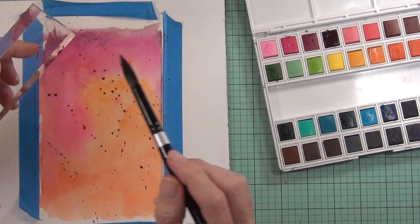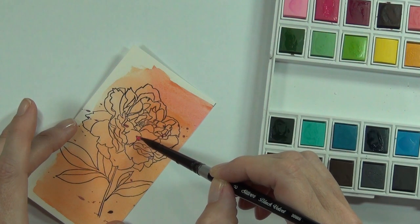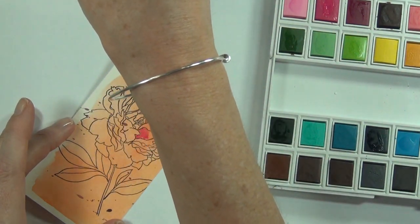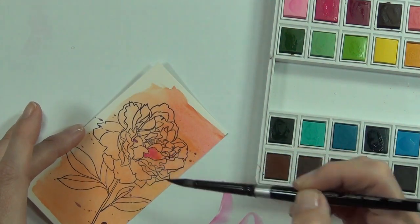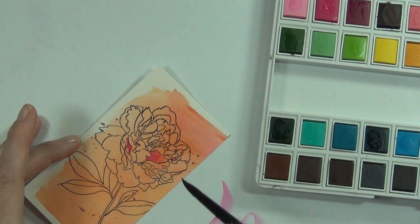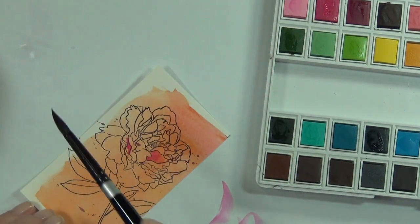Once this was dry I did add some spatters as well. I'd actually cut more than I needed, so I had an epiphany — I decided to actually stamp my image directly onto the watercolor cardstock I'd already colored and then add my paint to that. This stamp set is called Peony Spray and it's a beautiful flower.